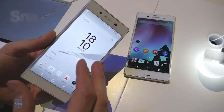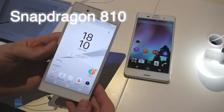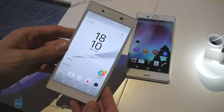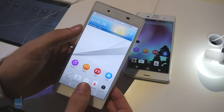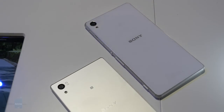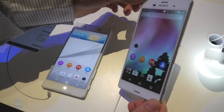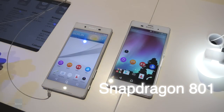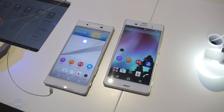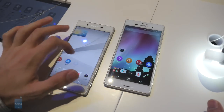The Xperia Z5 is powered by a newer and faster processor — the Snapdragon 810 octa-core chipset with 64-bit architecture, the Adreno 430 GPU, and 3GB of RAM. It's going to be extremely fast, with no doubts about handling even the most demanding games in the Play Store. The Z3 also has a premium chipset in the Snapdragon 801, but times are changing and that silicon is no longer as powerful, though it still packs quite a punch — just not as blazing fast as the chipset in the Z5.